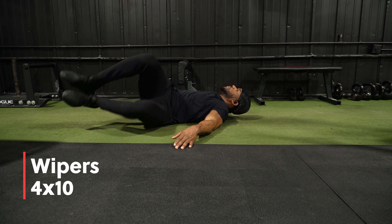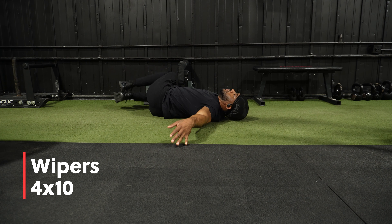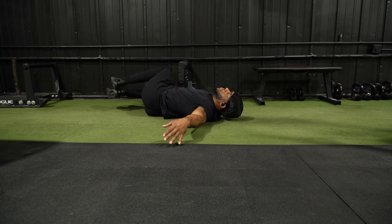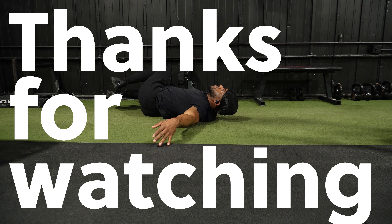Alright, now we're gonna do wipers — this is the last and final exercise. It's gonna be an ab workout too. We're gonna do 4 by 10 on each side. Thanks for watching, make sure y'all hit that like and subscribe.